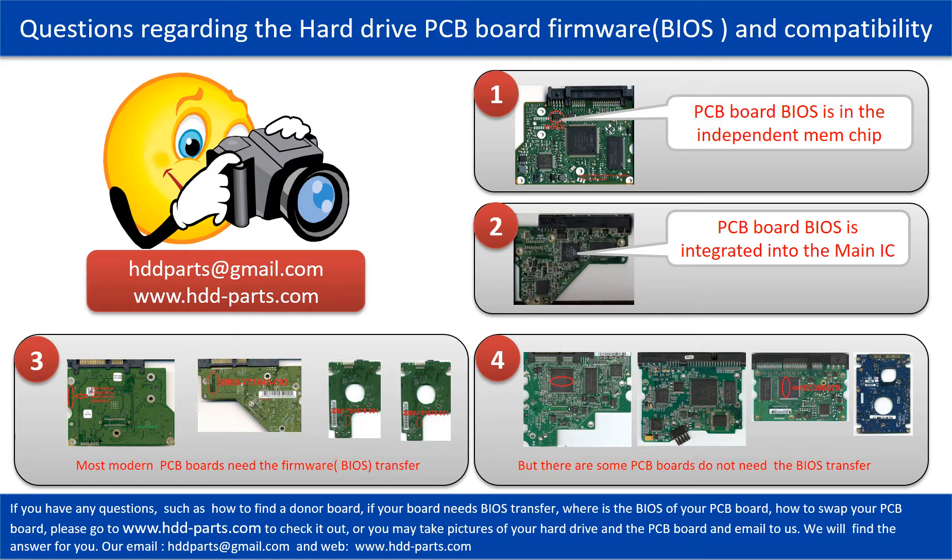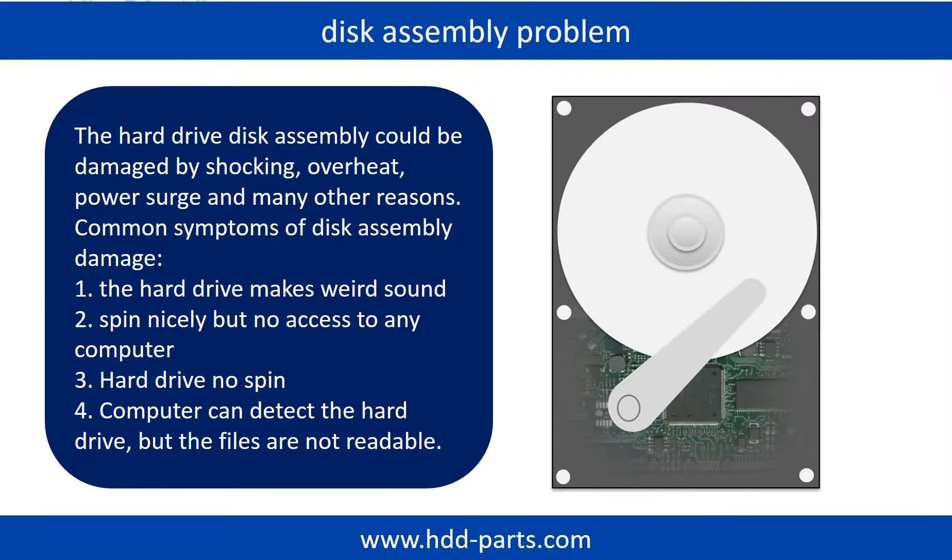We will give you the correct answer. If the hard drive disk assembly is damaged, we can do disk data recovery to recover the data from the disks. The common symptoms of hard drive disk assembly failure are the following: hard drive makes weird sound, spins nicely but no access to any computer.